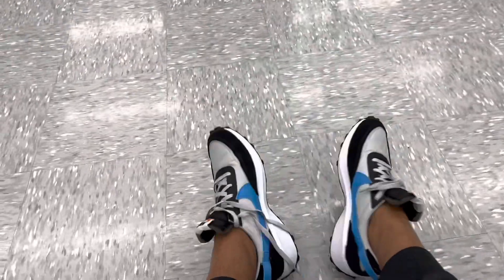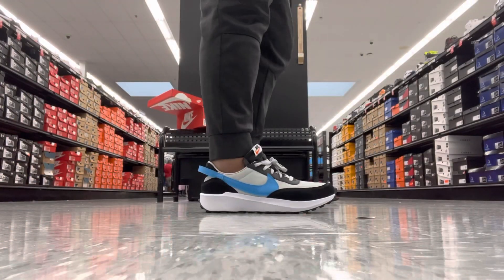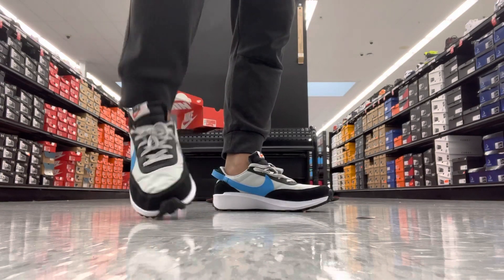Now I'm wearing it and it's so light and very comfortable — it's good. As I mentioned before, it looks like the Nike Men's Pegasus Premium, but this one is different only in the sole. The fit is so good and it's very, very light.